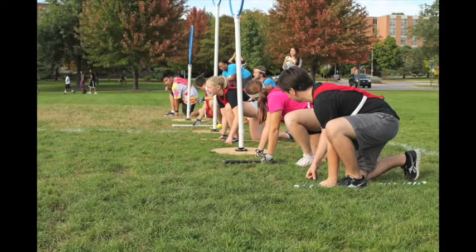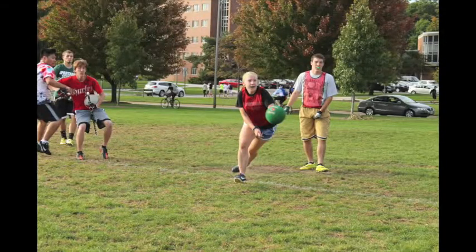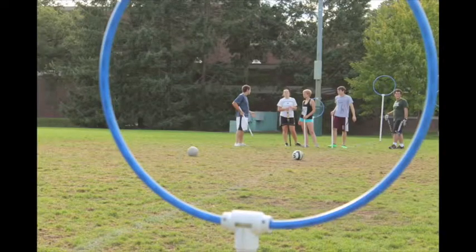There's been a new rulebook every year. When it first started, people would play with capes, and it was kind of, oh look, we've taken Harry Potter and made it into a sport. Now it's a legitimate competitive sport — it's the fastest growing college sport in the country. We're a sport, which is really cool, but we're also a social club, and I would say one of the most tightly knit clubs on campus.